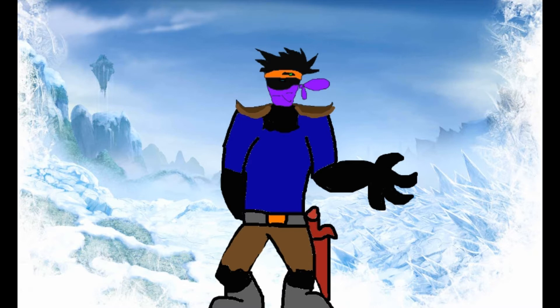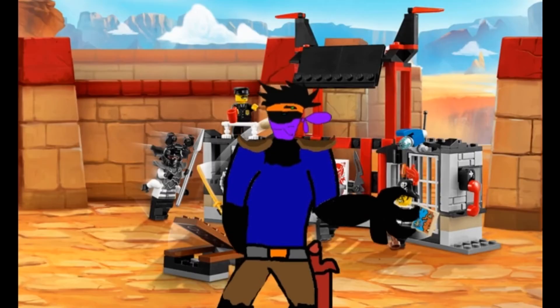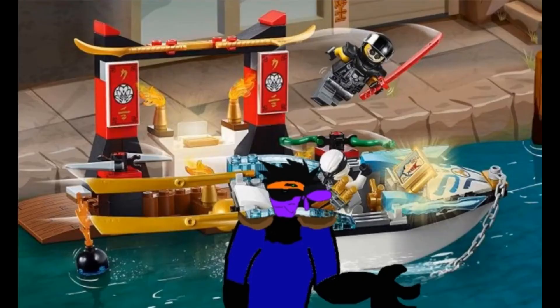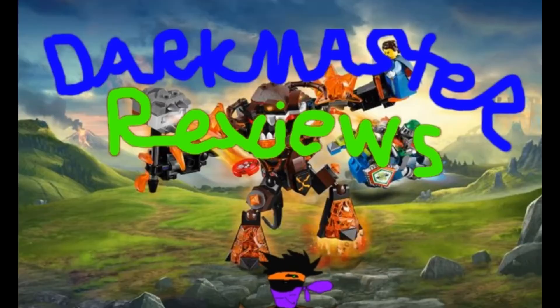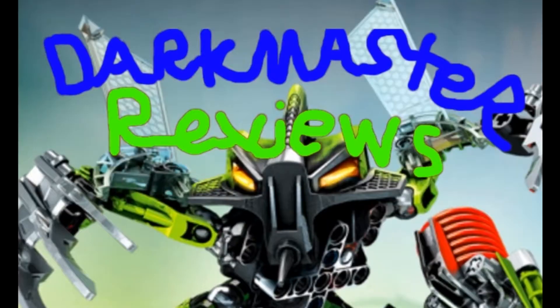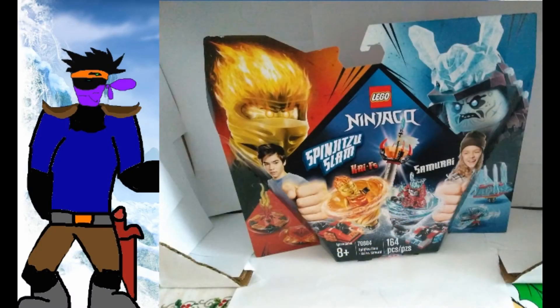This time let's actually start with the packaging. The reason I've decided to start with the packaging is because it has to be one of the most misleading packaging I've seen in a Lego product for quite a while.